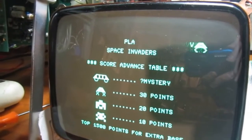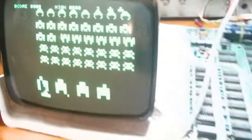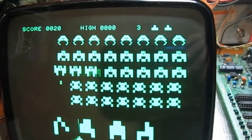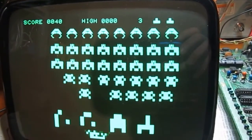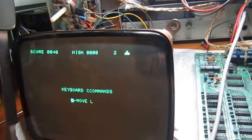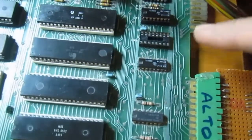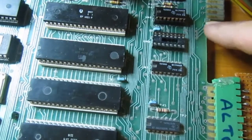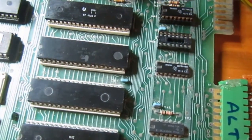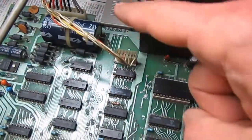Some more testing of this PET: I connected a parallel cable to a laptop with CBM link under Linux and loaded a very nice Space Invaders clone. This means most, if not all, of the parallel port is working. The tape interface also works - I'm loading things from tape too. Still missing is the IEEE transceiver chip.